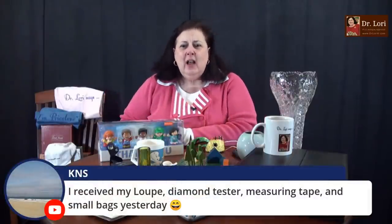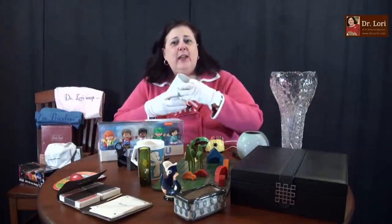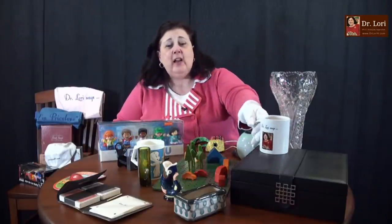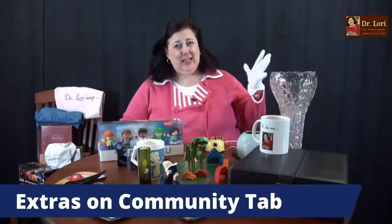I received my loupe, diamond tester, measuring tape, and small bags yesterday. And speaking of bags — a lot of you have been asking me for merchandise. We have Dr. Lori Says I'm Priceless t-shirts and mugs that you all love. You asked me for a tote bag — and you can get that tote bag on the community tab after the show. If you're watching in the replay, the extras are always on the community tab. Subscribe and then go to the community tab. I listened to you.